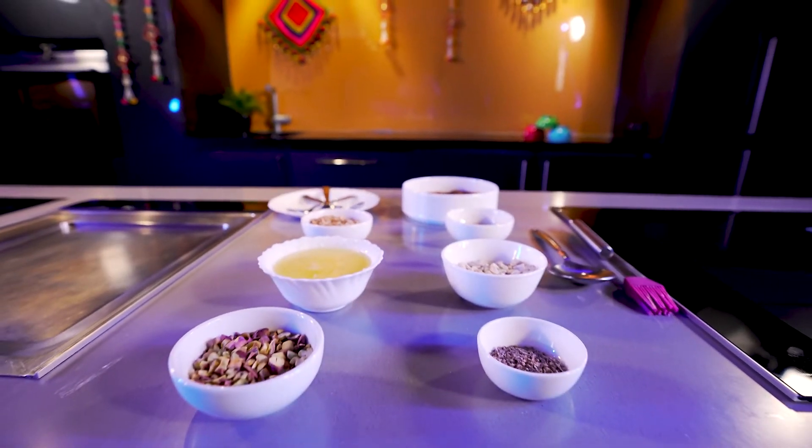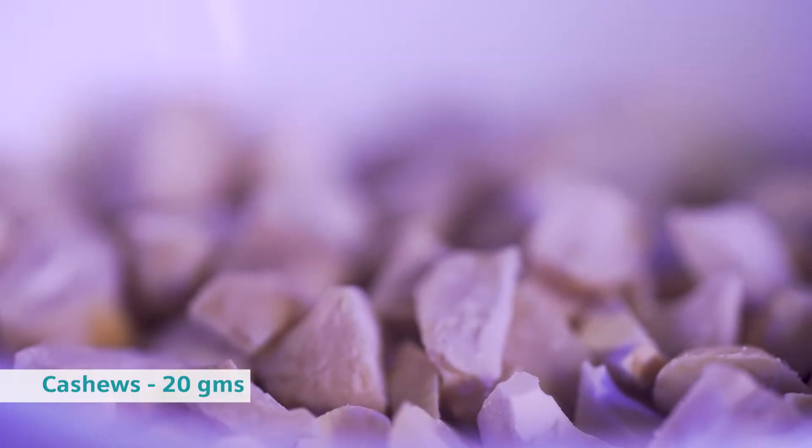Before we go ahead, we need ingredients such as date puree. And for the nuts, we need almonds, cashews, pistas, and walnuts. We also need ghee and cardamom powder. So, let's begin.